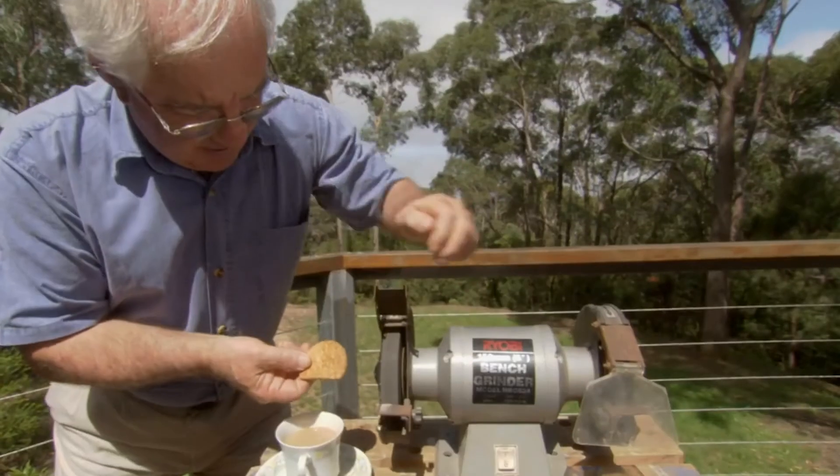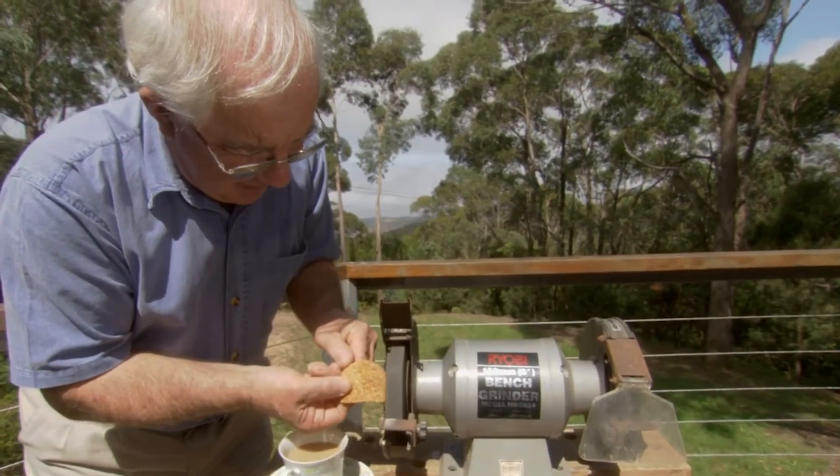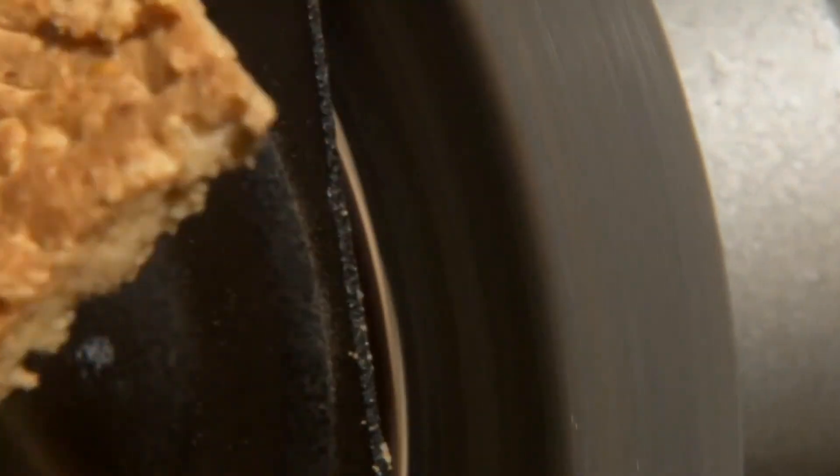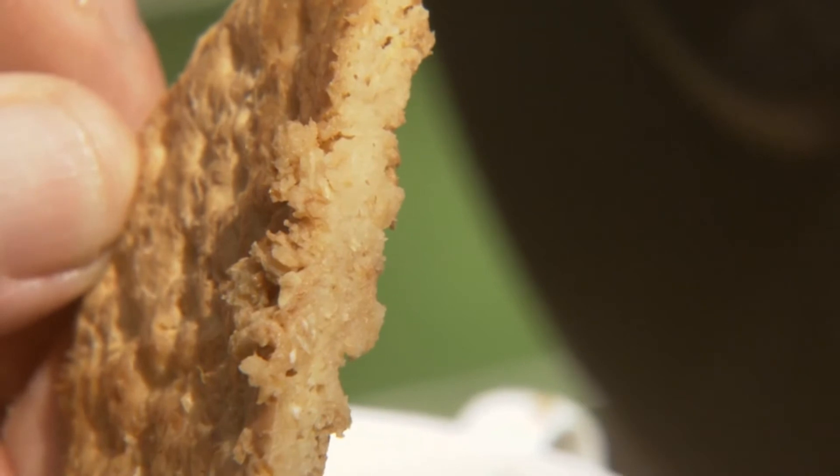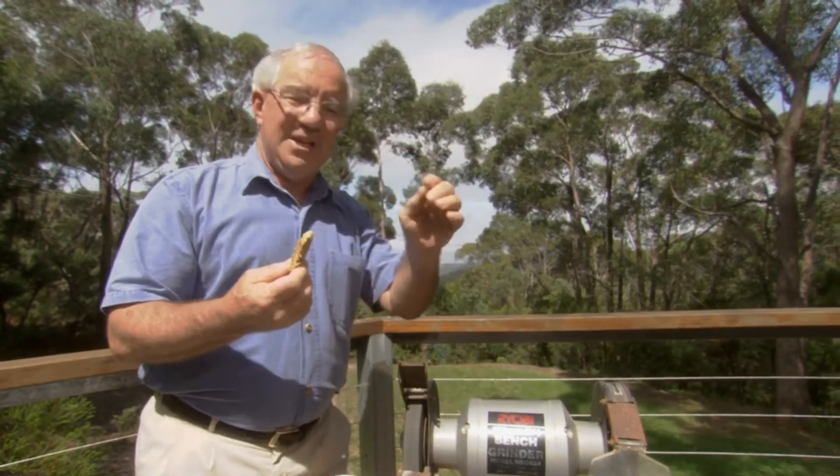Speed it up again, see how that went. And you see that soak right through, fall into bits. Four seconds and it's gone right to the middle. Two seconds: perfect. Four seconds: terrible.